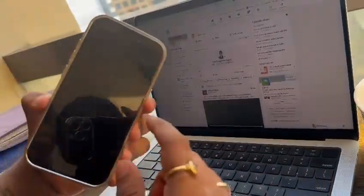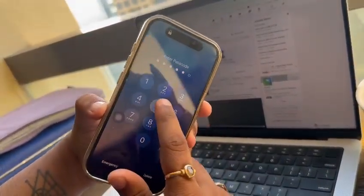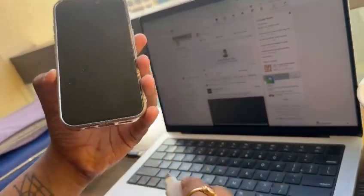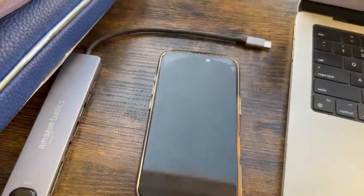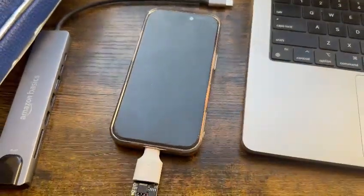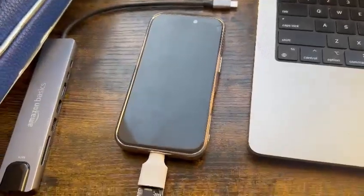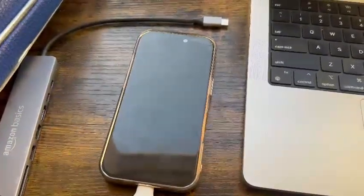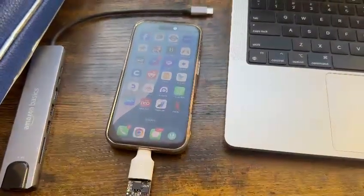This phone has Face ID and a PIN. Let me show you the demo again on the table. I'll just plug it in — it has a red light — and after four seconds, boom, the device is unlocked without touching it.